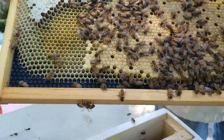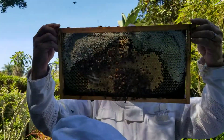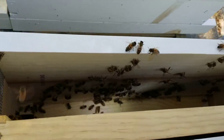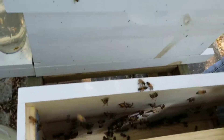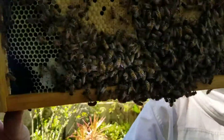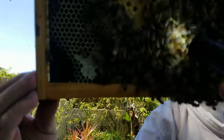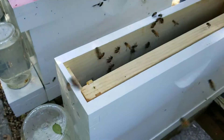Just to make sure we don't have a queen in there already, look at it and see the other side. Got a few drone cells on that one. What's that cell right there? No, that's a drone. That's a drone.